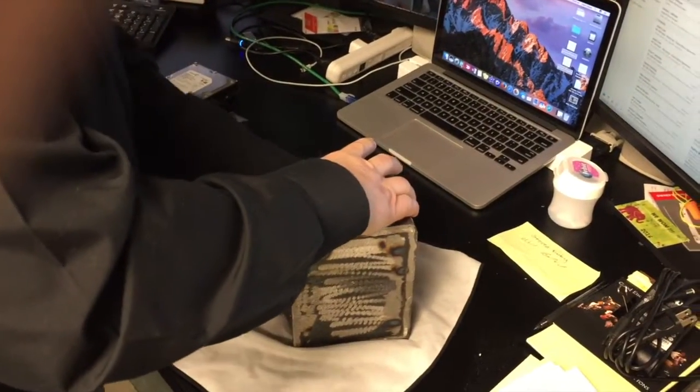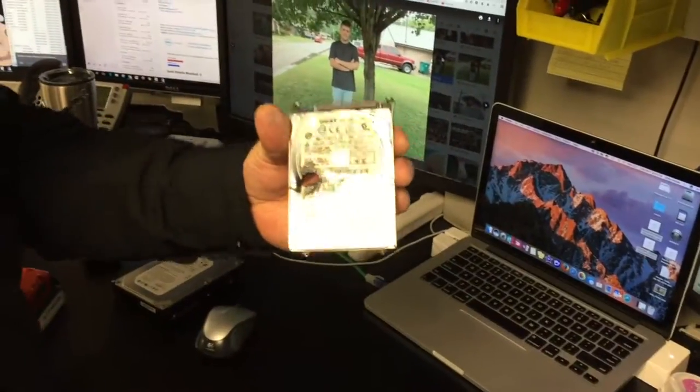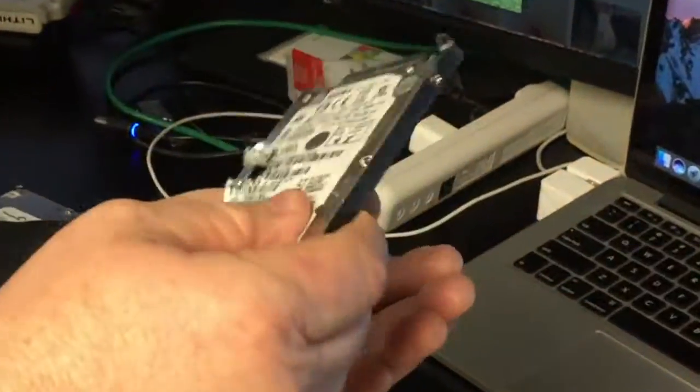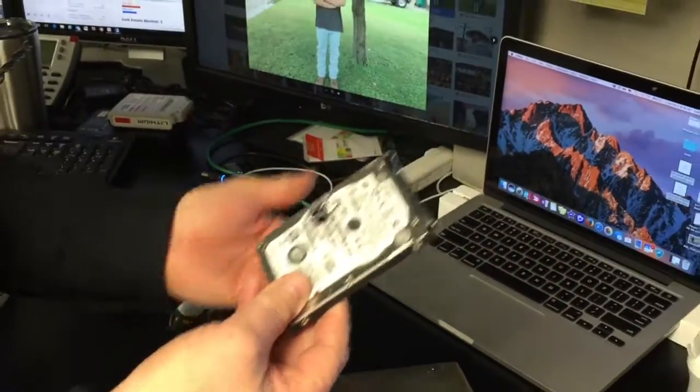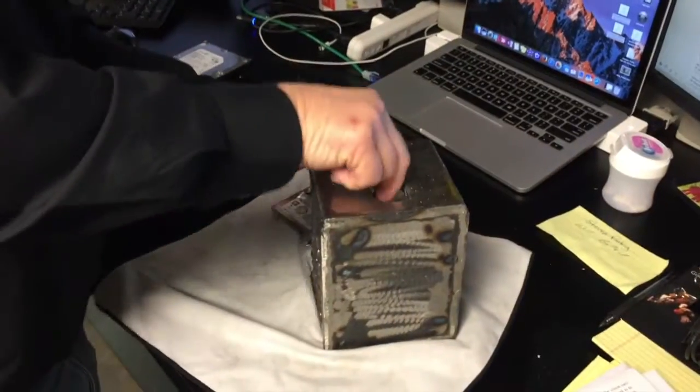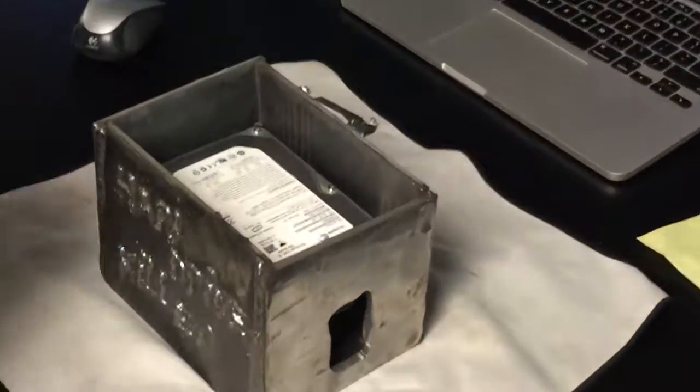That actually went through pretty easily, and as you can see, that drive is completely destroyed — it's shattered the plate inside, it's garbage. So there's one down. Now we're going to flip it over and do the actual desktop hard drive.